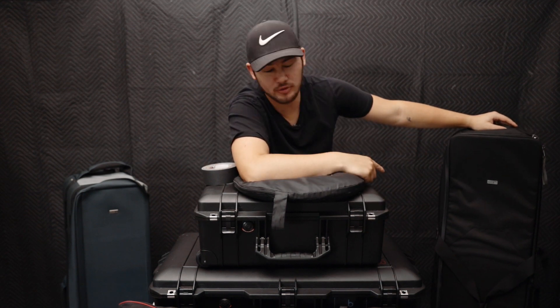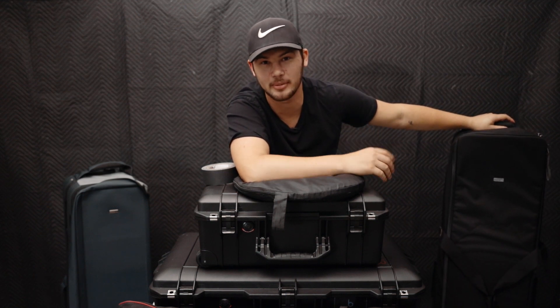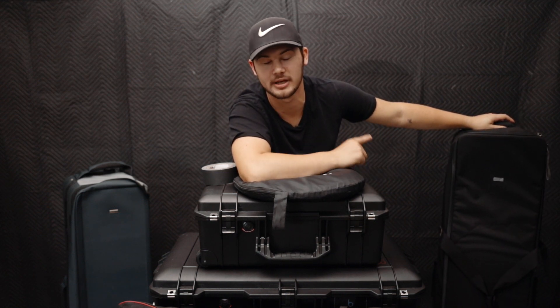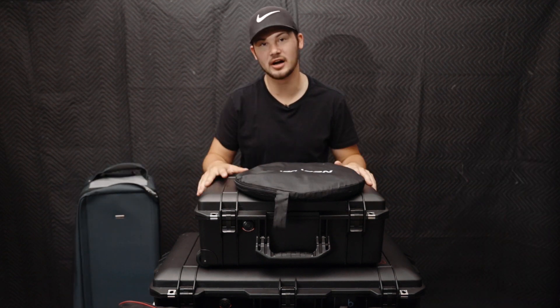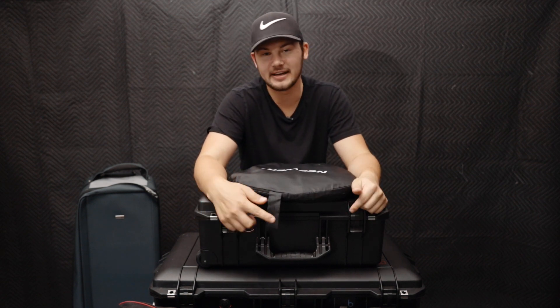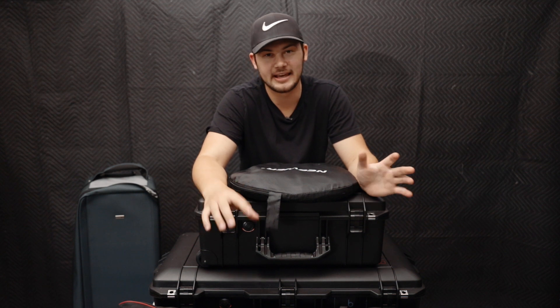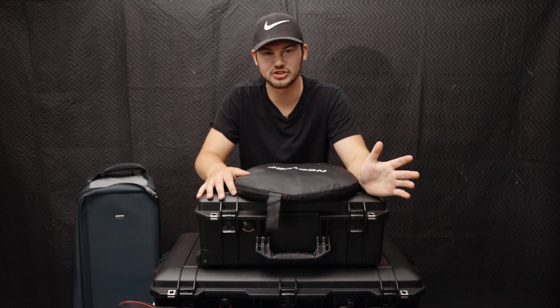First things first, we have our C-stand case over here. I'm going to set it down because it's on wheels and doesn't sit up on its own — we'll get back to that a little bit later. We're going to go through every single one of these cases one by one. I'm going to clear everything off and we're going to start with the most boring one, my least favorite case of all of them, and that is the tripod case from Newer. Let's clear off the table and start with that one.